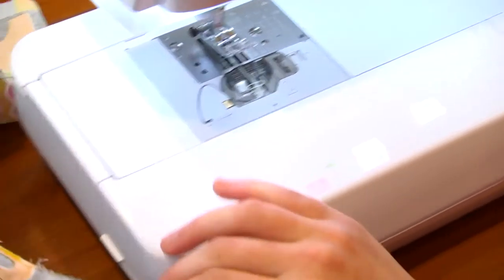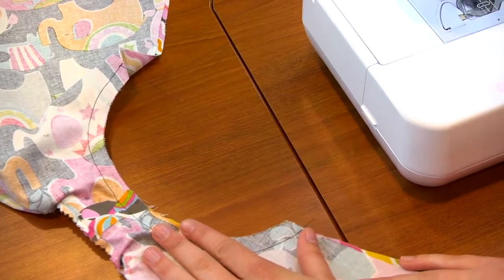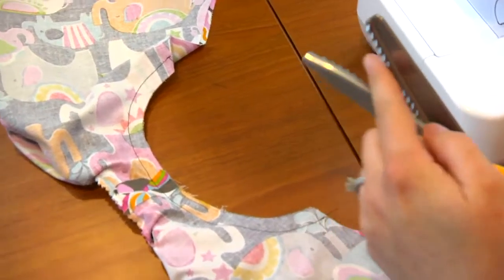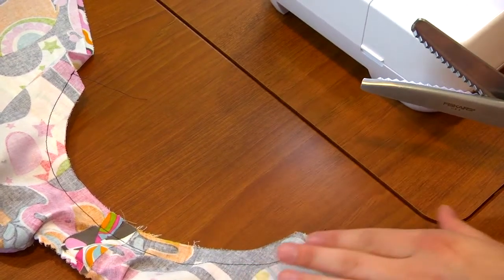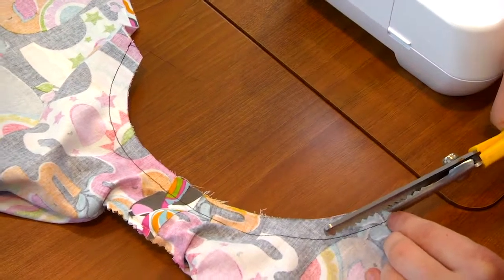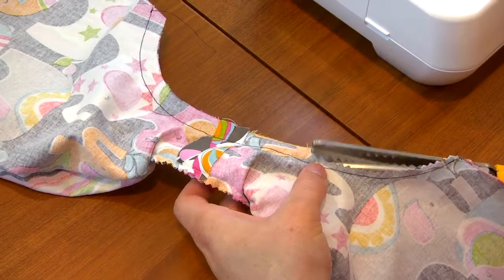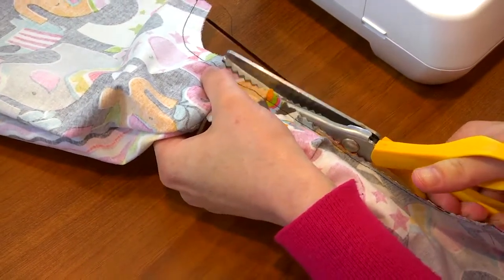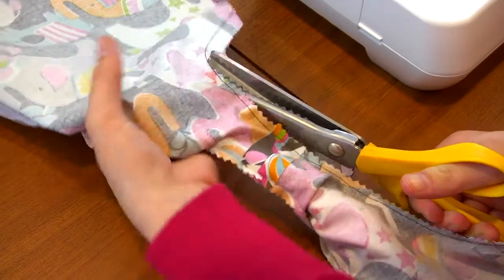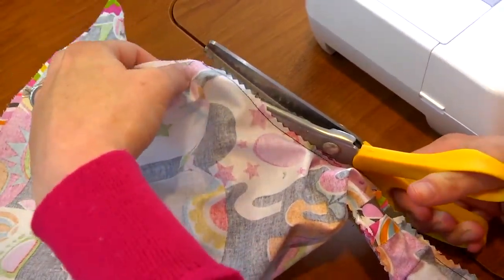We've got our armhole sewn. What we need to do next is use pinking shears to cut down this seam allowance. If you don't know what those are, these are just zigzag scissors. They're great for cutting curves because they help the curve lay nice and flat. So we're going to come in here and cut pretty close to where we've sewn.